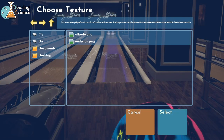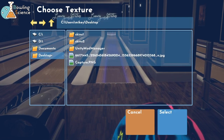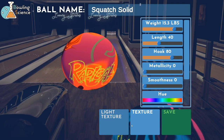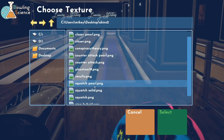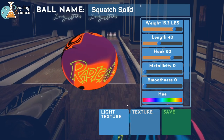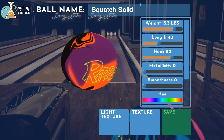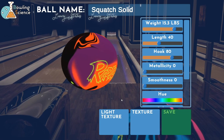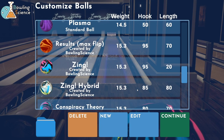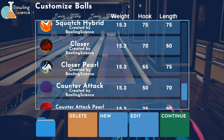We forgot to put the texture on, so let's see how that looks. Documents - Squatch solid. I haven't made a Squatch pearl yet. I haven't thrown one of those in real life, so I'm just gonna leave that be for now. But if you guys want to see a Squatch pearl in my hands, just let me know in a comment - I'll do that. I'm totally down with using anything - we'll create whatever ball. There's the Squatch hybrid we already had going, and the closer and closer pearl.